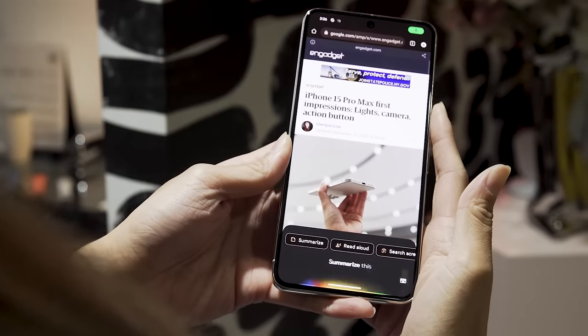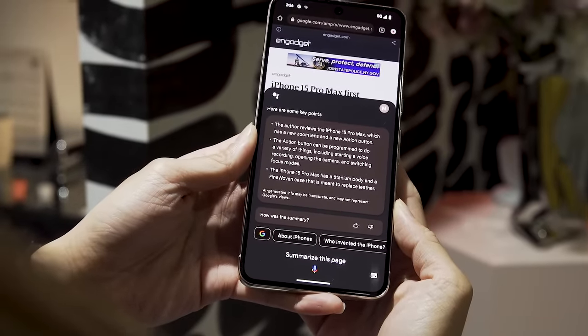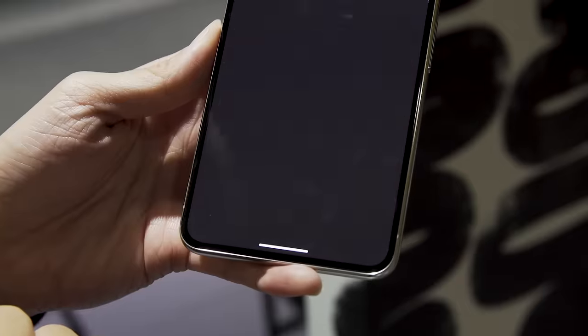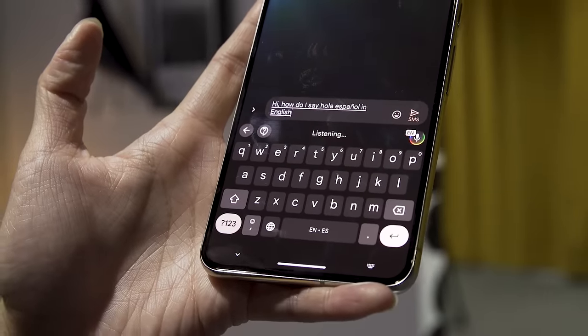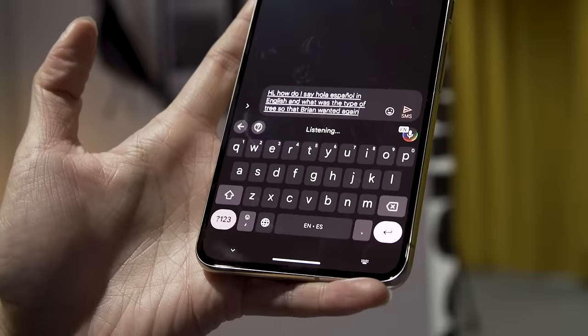Another area Google focuses on is AI by way of its assistant. This year, we're seeing generative AI — features we've seen on Bard or ChatGPT — make their way to the Pixel 8 and 8 Pro. When you're scrolling a website or looking at a recipe online, you can ask the assistant to summarize the page, read the article aloud, or translate it into a different language. It's a nifty feature but also a helpful accessibility tool. Assistant voice typing has been upgraded to be twice as fast and support two languages at once — so you can compose a message in both Mandarin and English simultaneously without switching language settings.